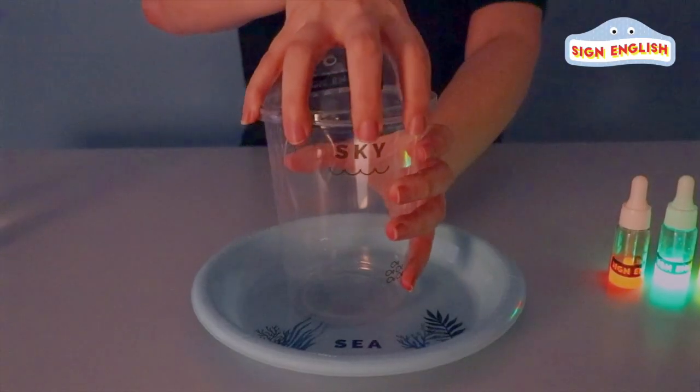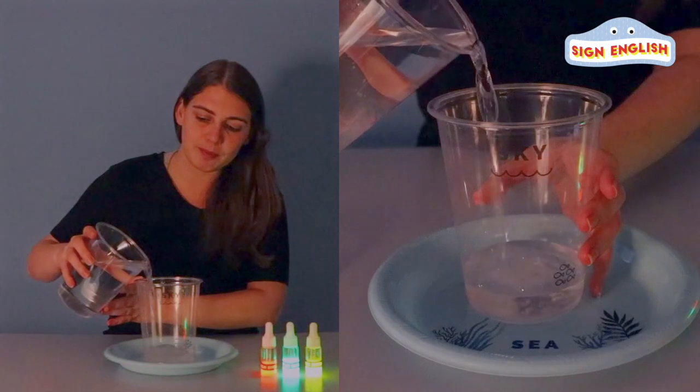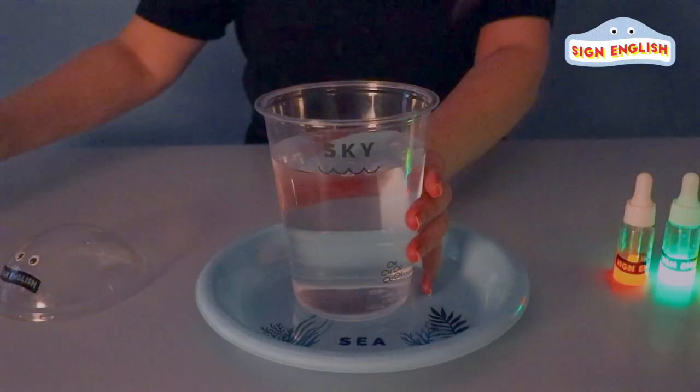Now, we want to change the weather today. So, first, I'm going to open the cup and pour in some of our water. Here we go.